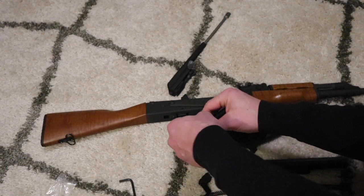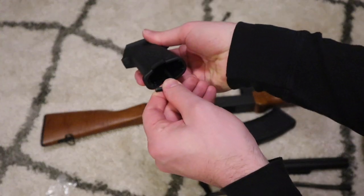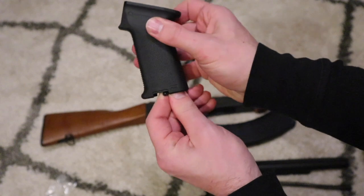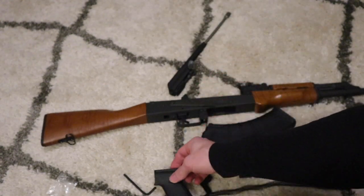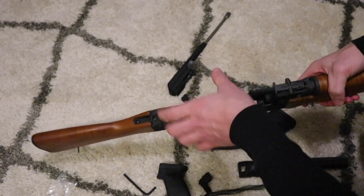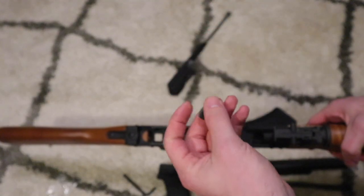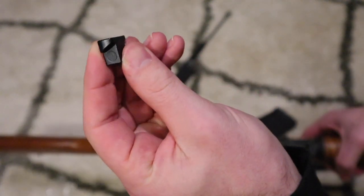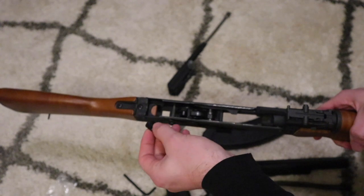What you want to do — what I do — is put that screw in there so it's easy to get it in the hole. Then you want to take the little piece and put it back in there, but it has a little angle to it, so you want to angle it the same direction as the grip.